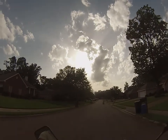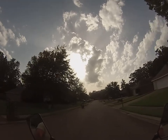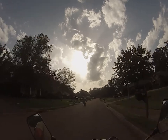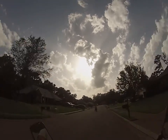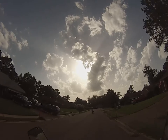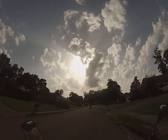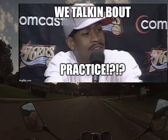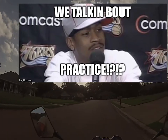Some kids. I think they're trying to race me or something. They better not. Yes, they are. I'm not having that. I'm out here practicing. Practice? Yeah — we're talking about practice.